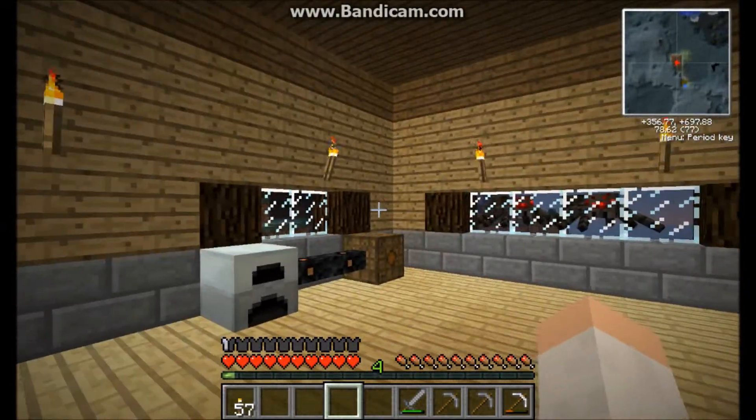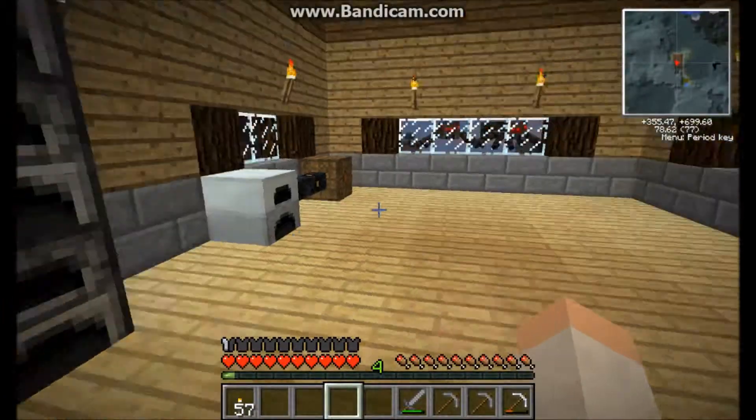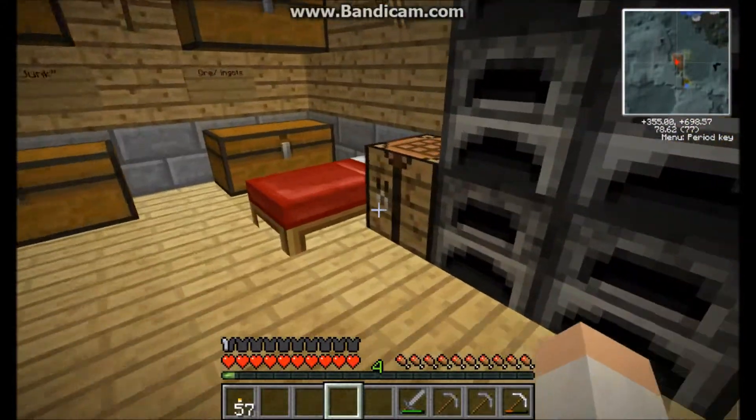Okay, I'm back. This is the Techit tutorial series episode number three. In this episode I'll be going over the basic machines that you can hook up to your generator, batbox, whatever setup you have.